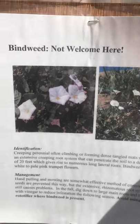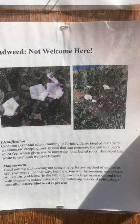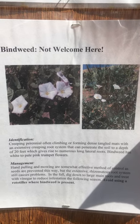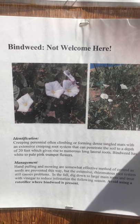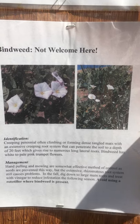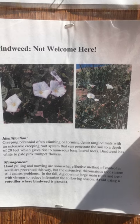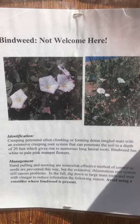So keep an eye out for this. It's not out quite yet, but it'll start popping up at the beginning of or throughout May. And if you can get a hold on it quick — identify it, start digging it up — it really helps. It helps to get on it early and not let it become an issue and then have to deal with it all later. So yeah, keep an eye out for it and help us stop it from spreading further around the garden and farm.